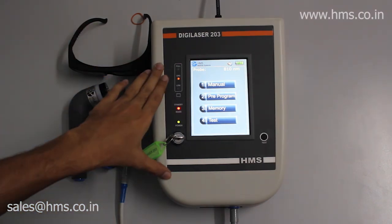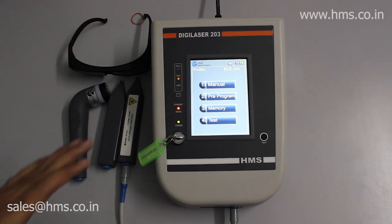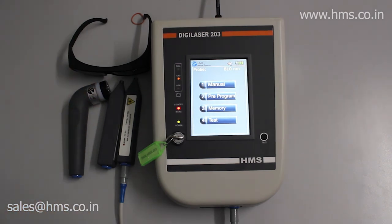These are the basic functions of the Digilaser 203. It is very easy to use and convenient for home therapy sessions, as the built-in battery makes it portable for therapists who do frequent home visits. The Digilaser 203 is available on our website — the link is in the description below — and also through Amazon. If you want a demo or to buy in person, we have dealers across India; call our head office in Chennai for dealership details. Thanks for watching.